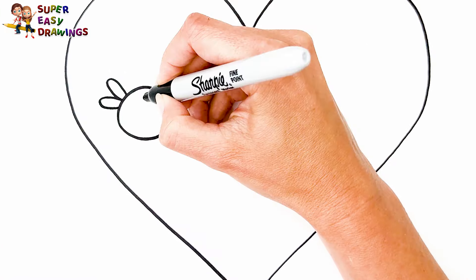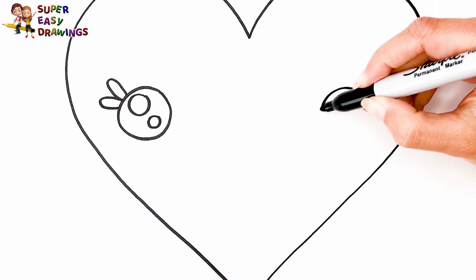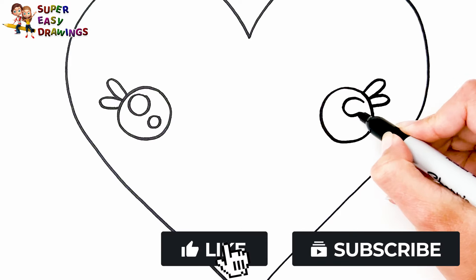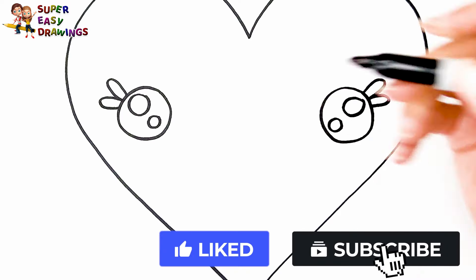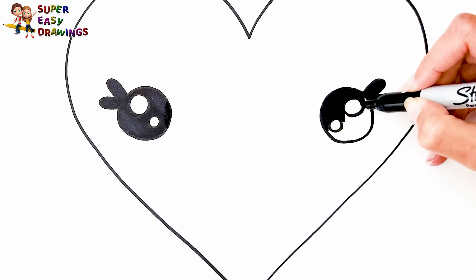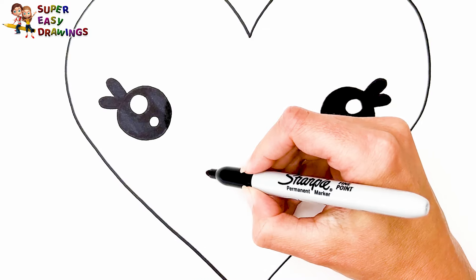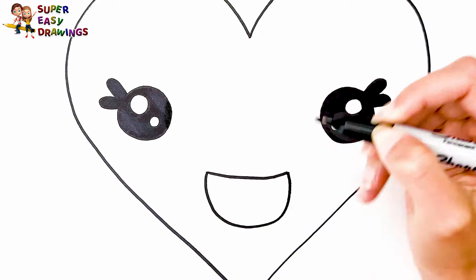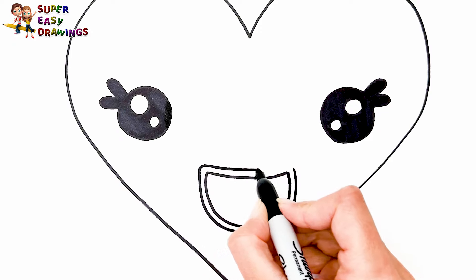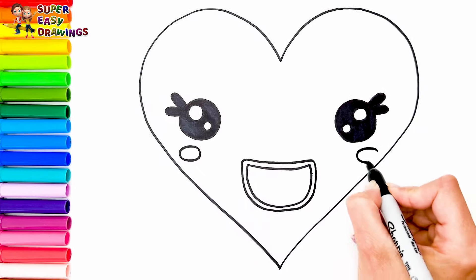I draw two very pretty eyes. Excellent! And a smiling mouth, and finally the cheeks under the eyes. Good job!